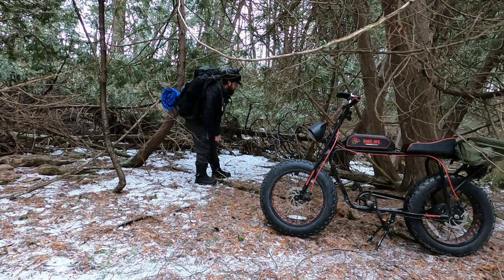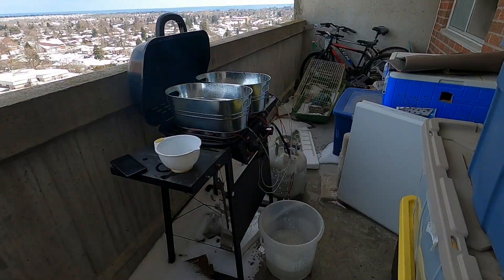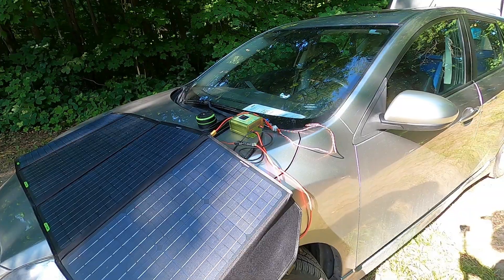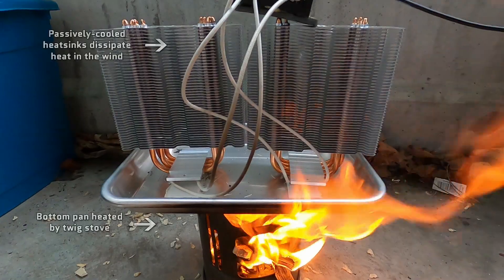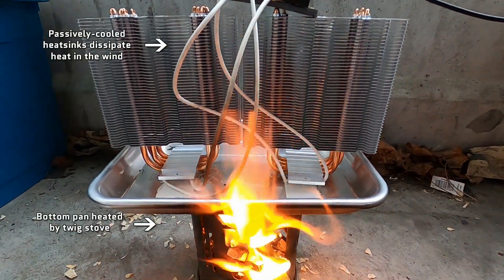It is actually possible to charge your e-bike, electric skateboard, or any other PEV with a campfire, barbecue, stove, or anything else that produces a lot of heat. The way this works is with something called a thermoelectric generator, which — much like a solar panel uses light to produce electricity — uses a difference in temperature to produce electricity. Basically, you heat up the bottom and cool off the top, and that difference in temperature between the two sides is what produces power.